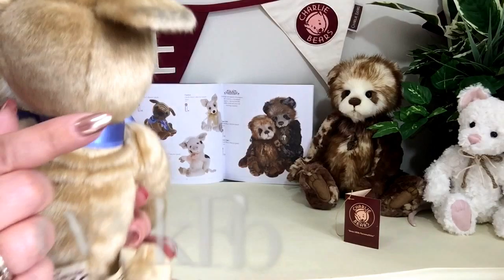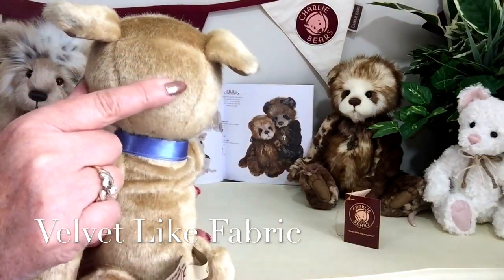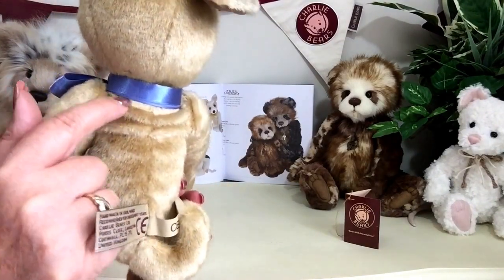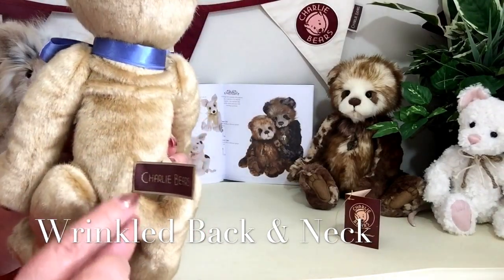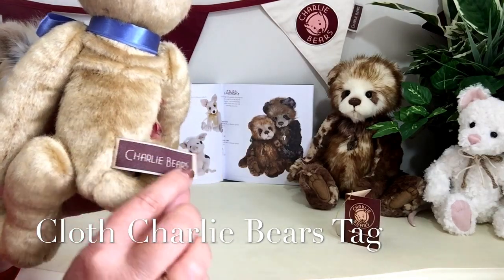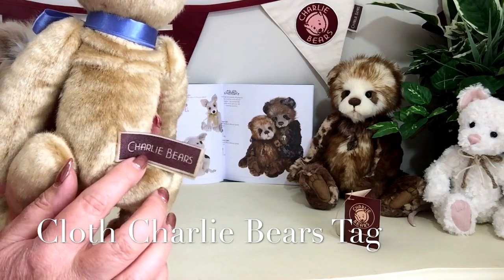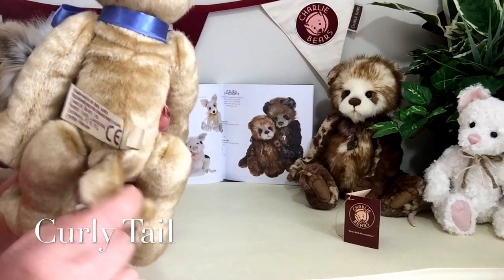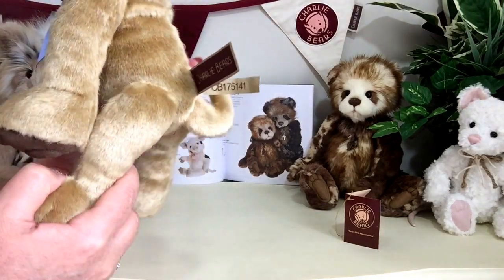If I turn him around, you'll see that this very short velvet-like biscuit fabric has been used all over the body. We can also see some more of these wrinkles here as well. Then we've got this genuine Charlie Bear tag that shows that he is a Charlie Bear — or a Charlie Dog, should we say. And then he's got his little tail as well, also finished in this wonderful fabric.